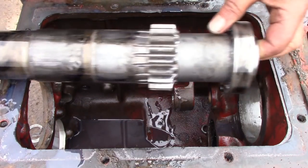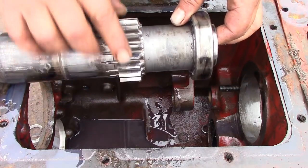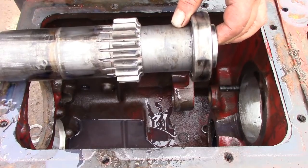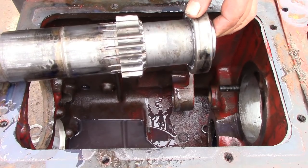On the bottom shaft on this transmission, this is the first gear on the counter shaft which is actually part of the counter shaft, and you can see it was kind of chewed up on the edges too — would be a good idea to replace that one also. The other gears were actually in pretty good shape.